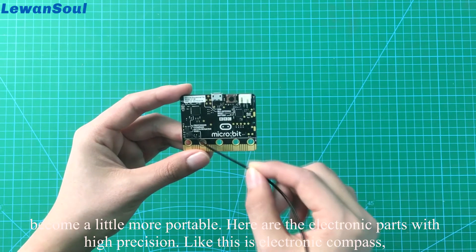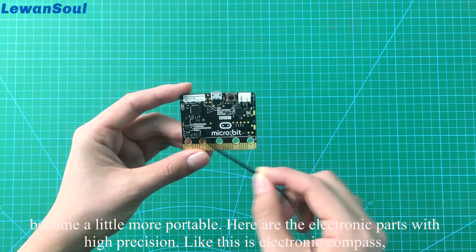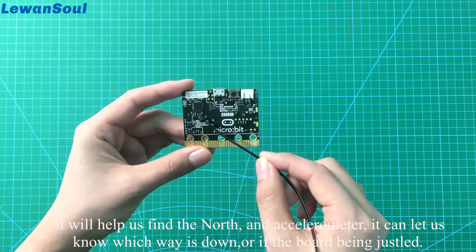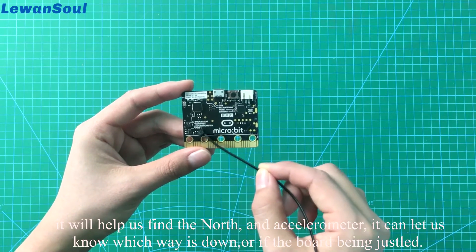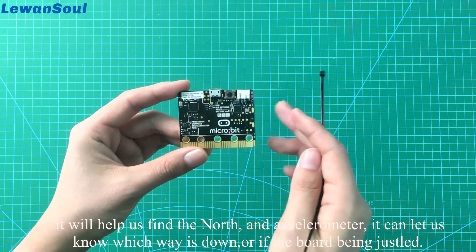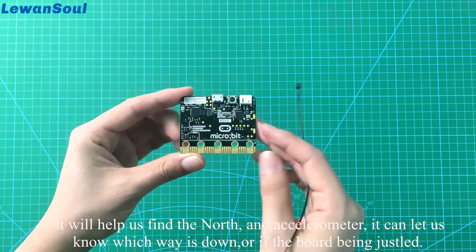Here are the electronic components with high precision. This is the electronic compass — it will help us find the north. And an accelerometer, which can let us know which way is down, or if the board is being tilted.